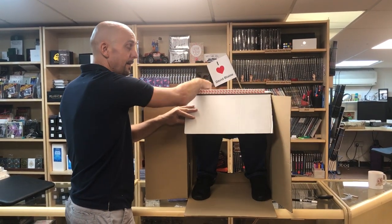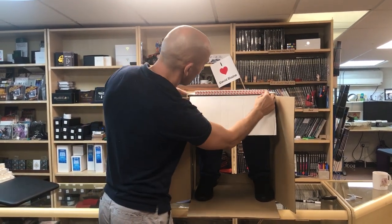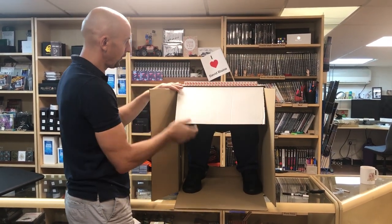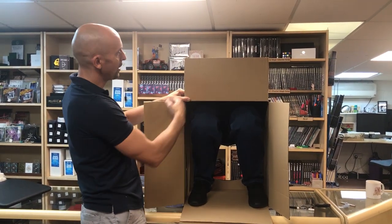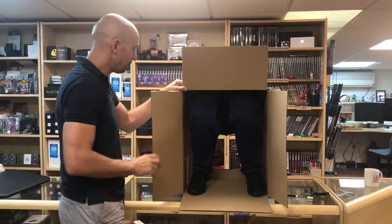You will see here there are some peel-off strips — here, here, and here. This is just double-sided sticky tape, and when you receive it you'll just pull those off and stick them on, and that will be permanently in place. So it looks like this when it's displayed. You can put your logo, your branding, your website, hashtags — whatever you want — here, here, or here.